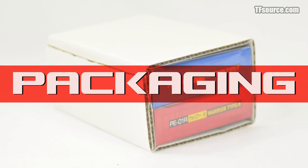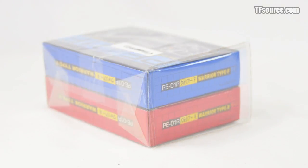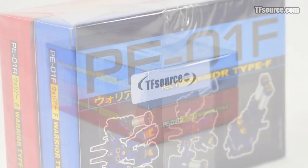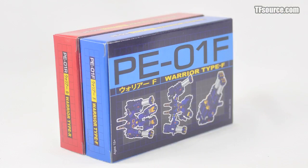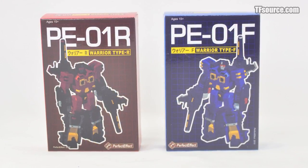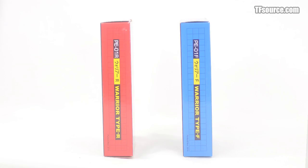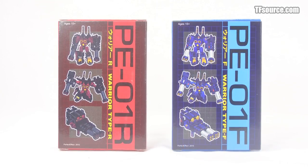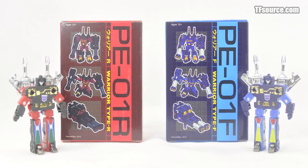This red and blue Warrior gift set comes packaged as a set in color-coded boxes from TFSource.com. Remove the protective sheath and cellophane and you can get a good look at the nicely rendered CG images of the figures inside. The blue figure is labeled PE01F and the red as PE01R — you can use your imagination to decipher what those suffixes stand for.